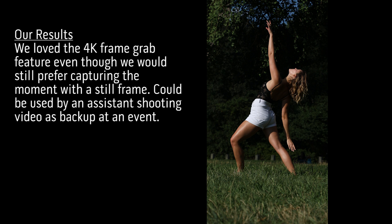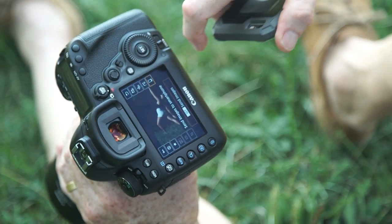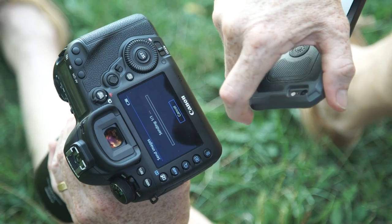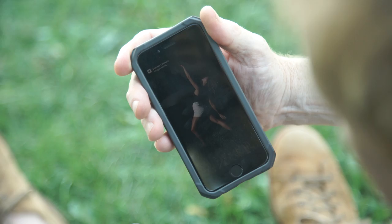Brand new to the 5D series — and I think it's an incredibly cool feature — is that you can Wi-Fi send the shot directly from your camera to your phone. You simply hit the Q button, then hit send images set, and then send image shown, and immediately the image is on your phone. That means you can post on Instagram right away rather than having to take a shot with your phone to post on Instagram.